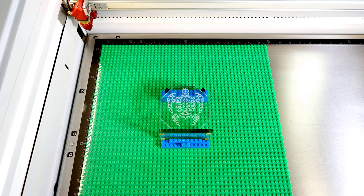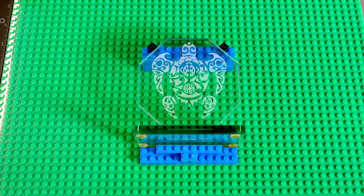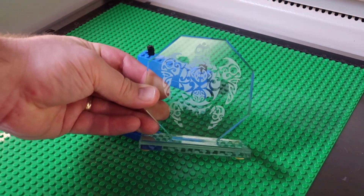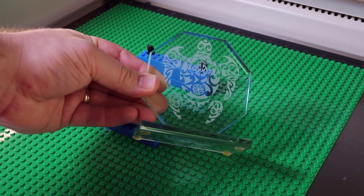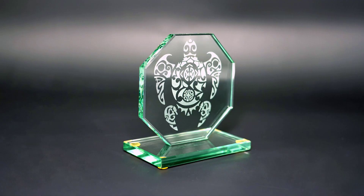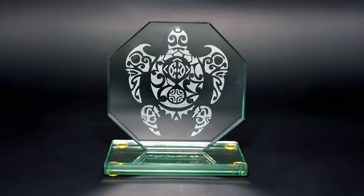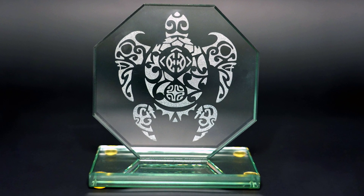Remove the finished part from the template and repeat as needed. If done correctly, this process will produce consistent, repeatable results. This process can be used as many times as needed and is a great laser hack to quickly produce low-volume products or to test materials and produce prototypes to prove a concept.